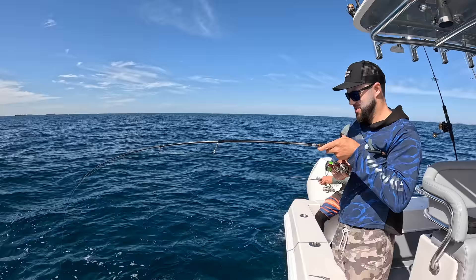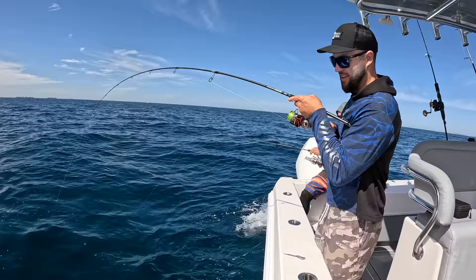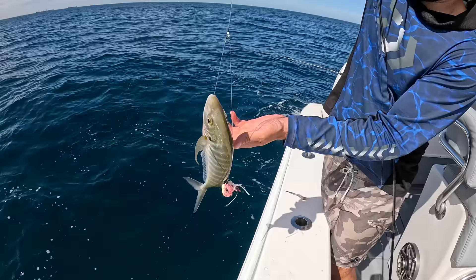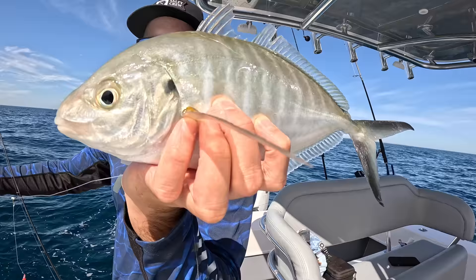It's a skippy all right. And he swallowed it. Look at that — that's a nice skippy. These things are awesome sashimi. And he's swallowed that bottom worm.